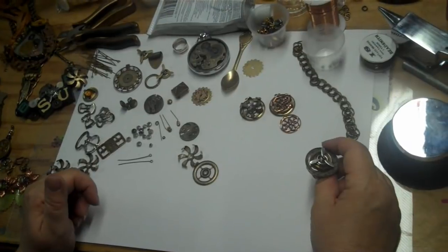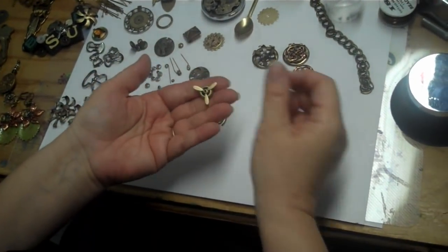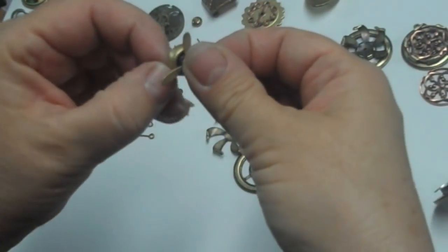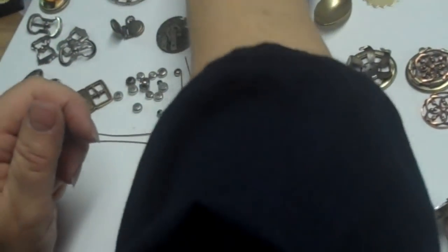Stuff that you can use for steampunk jewelry would be propellers. We carry them in a bunch of finishes, and these really truly twirl. Cool part — I can't get enough of these.